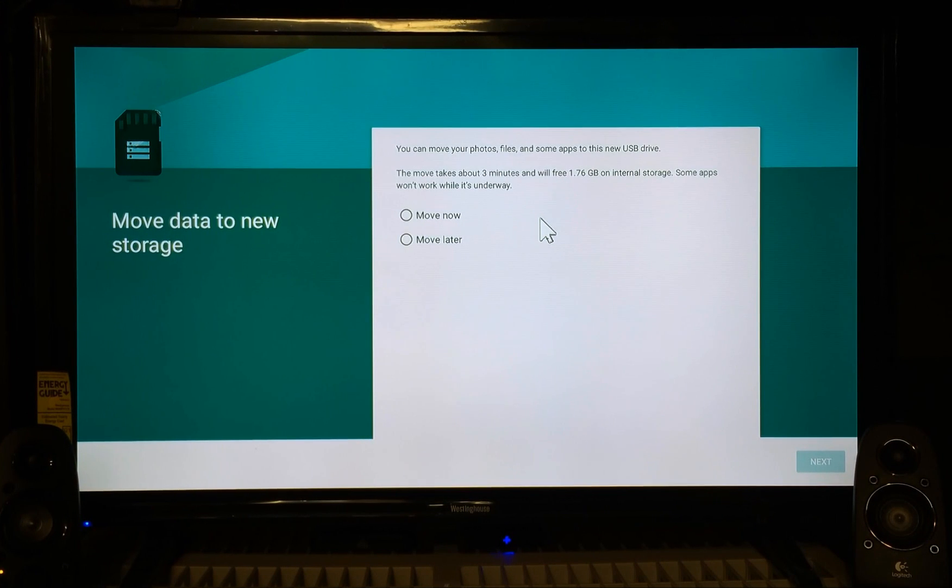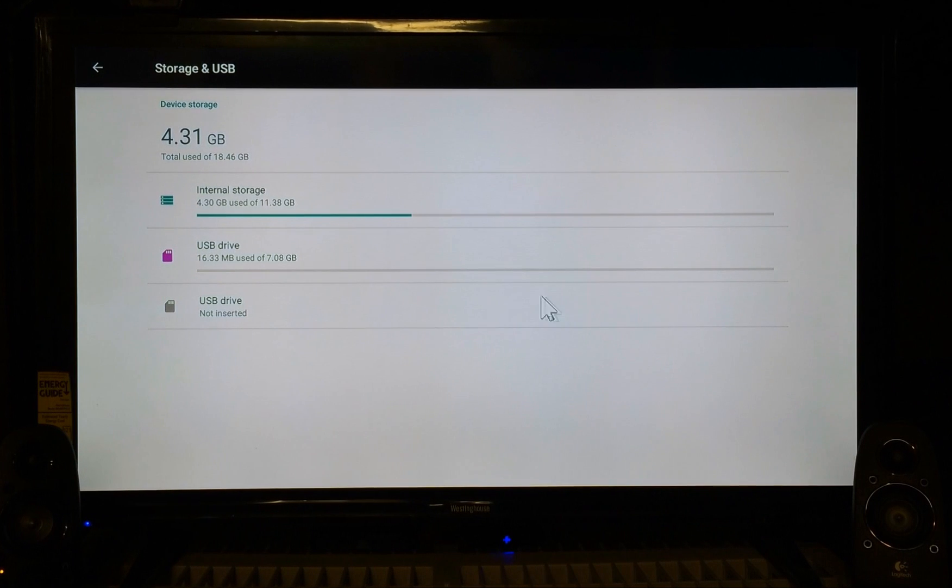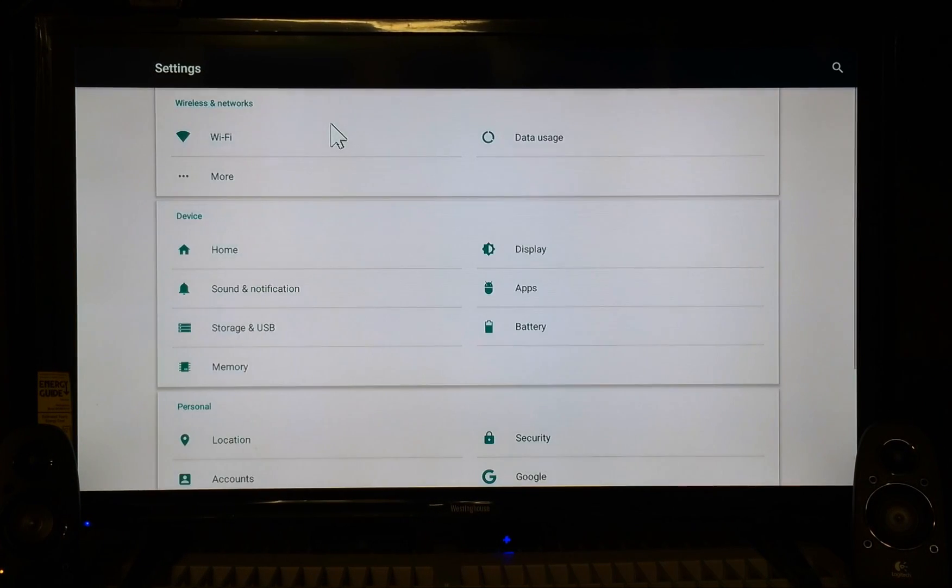Okay, it's finished. It came up with a prompt saying you can move photos, files, and some apps to the new USB drive. The move takes about three minutes and will free 1.76 gigabytes on your internal storage. Some apps won't work while it's underway. It's asking do I want to move now or move later — I'm gonna select Move Later. Then in the bottom right corner click Next. It says your new USB drive is ready, and to move files and app data go to Settings and Storage. Click Done.